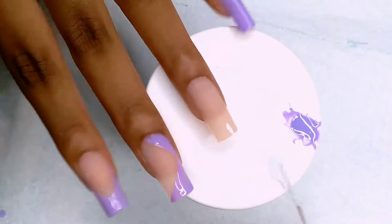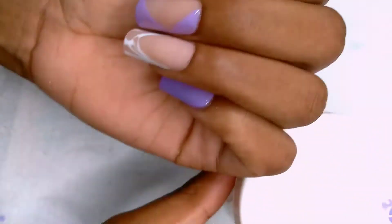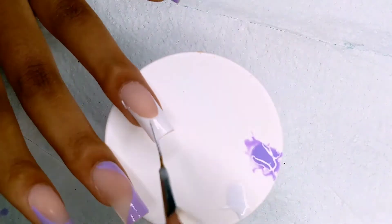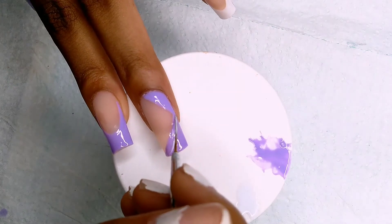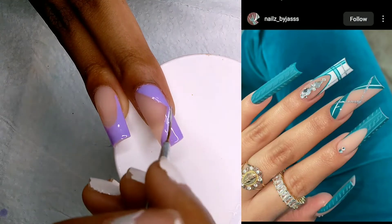I'm going to do the same thing here again but in white, so this is a white French tip. Then I'm going to add the white lines to this design — I don't know what to call it — but I'm adding the white lines in the purple area, as you can see from the picture.